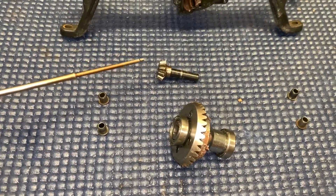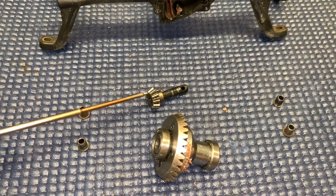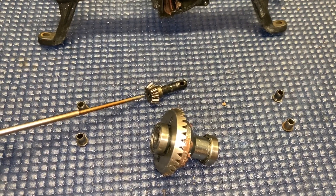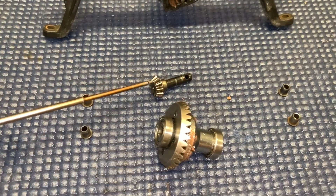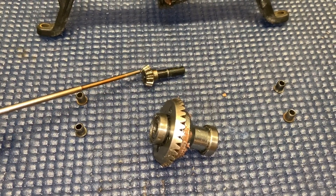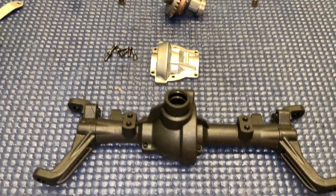And then you have the pinion gear. I have seen guys post up where the screw was loose and the pinion gear came off and caused issues. I did find my screw was actually loose. The gears actually look to be in great shape, so there's no issue there. I just simply tightened the screw up and it's time to reassemble into the new housing.